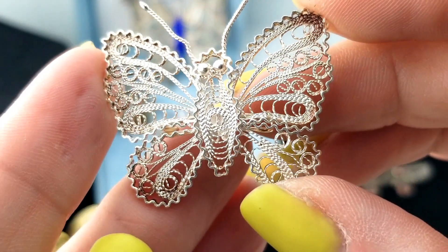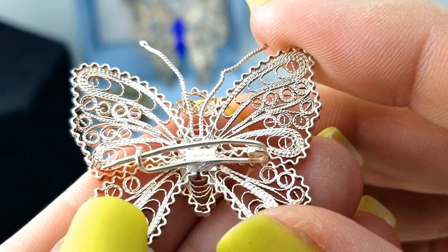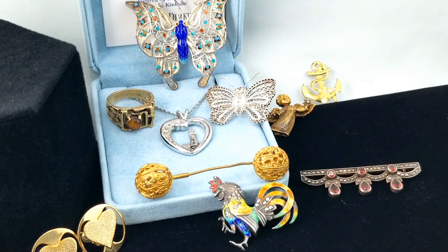Here is another butterfly with filigree - its little antennas are very bendy and I'm surprised they're even still attached.